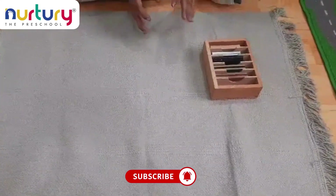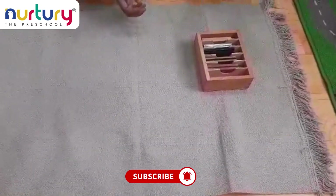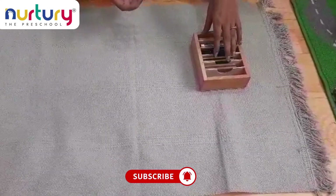For 2 to 3 year old kids, if you tell them what temperature is, they won't understand. But by using these thermic tablets, they can easily grasp the concept of temperature.